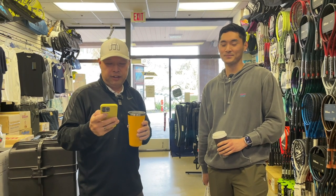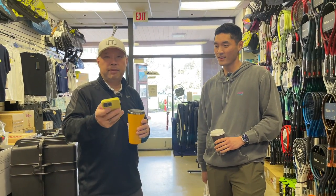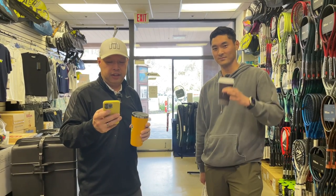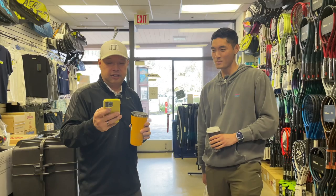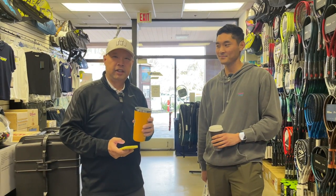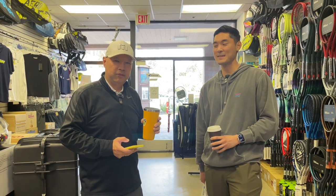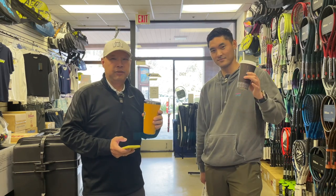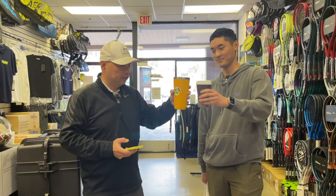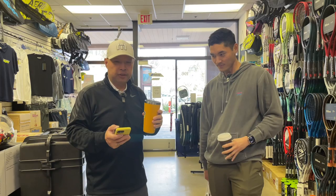Today's coffee sponsor is Torek, my buddy from Florida. Thanks for the coffee, Torek! Torek writes: 'Harry, enjoy the coffee.' Well, Torek, you got a two-for-one today. Coach Jared's in the house. We got him a mocha and me my black coffee. Here's to you, Torek. Cheers.